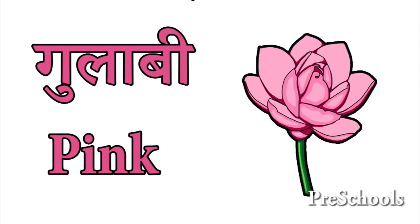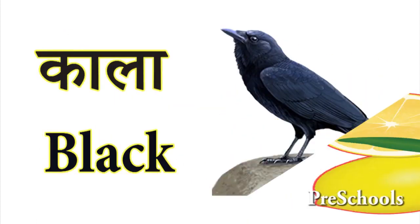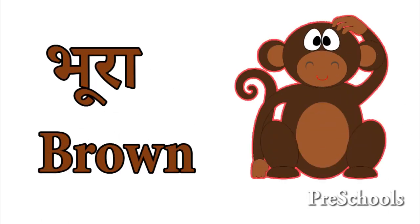Gulabi Pink. Peela Yellow. Kala Black. Safed White. Bura Brown.